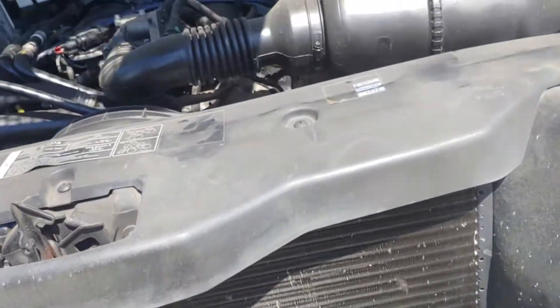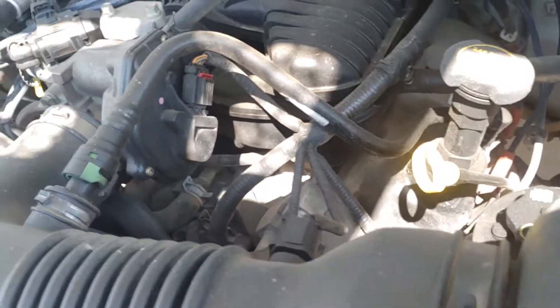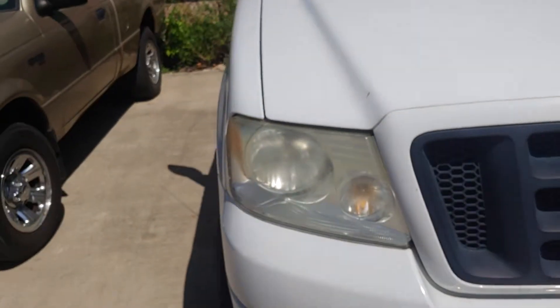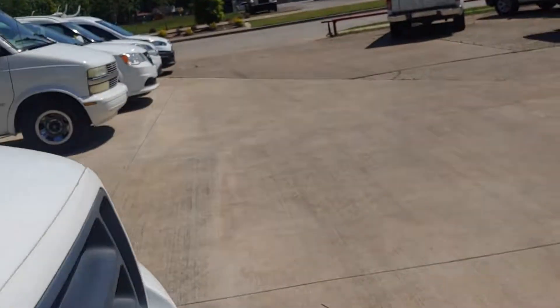Everything else looks decent as far as antifreeze - maybe a little low. AC blows cold, haven't taken it for a test drive yet. Headlights are a little foggy, which is kind of common. I'll check the other tire.